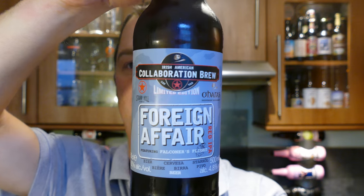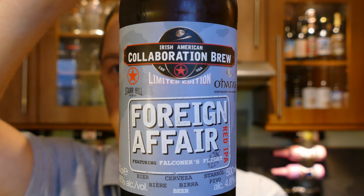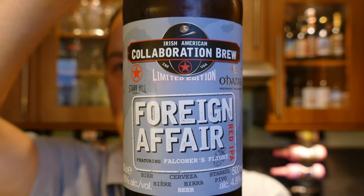Okay, it's beer o'clock on Real Old Craft Beer. Today we've got a beer from O'Hara's Brewery in Ireland and it's a collaboration with Star Hill Brewery in America, and it's a bottle of their Foreign Affair Red IPA.